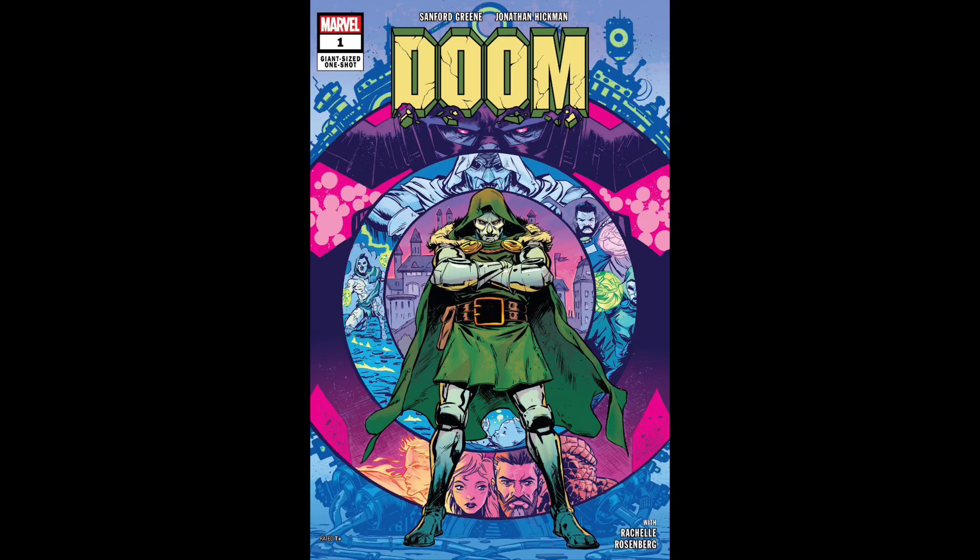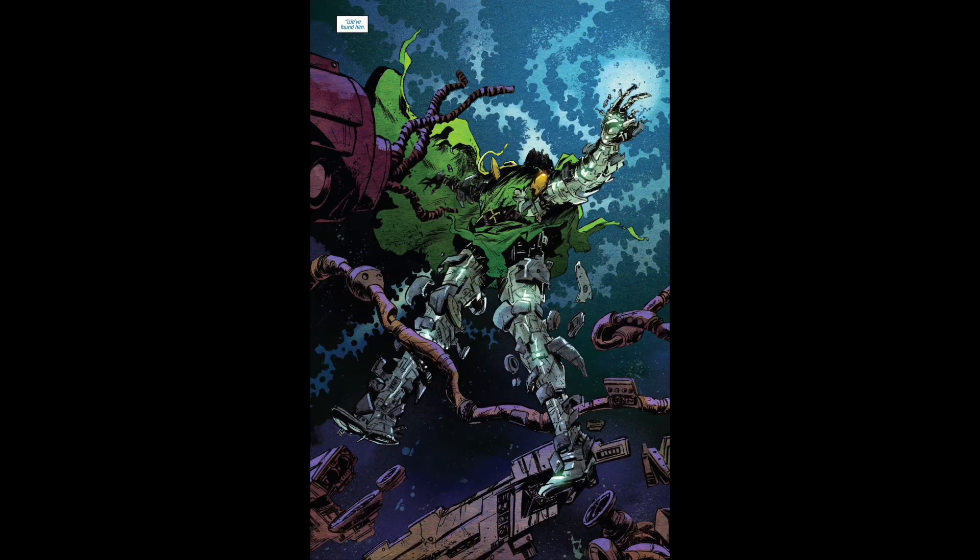First up, we have Doom One Shot, written by Sanford Greene and Jonathan Hickman, with artwork by Sanford Greene. This kind of follows the whole Future End stuff. It's almost like a what-if ending for Doctor Doom. The basic premise is that Galactus has basically gone on a rampage — he didn't eat Earth, but he basically destroyed it and killed all the heroes.